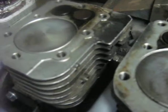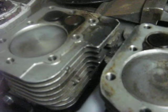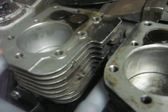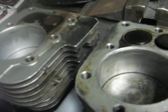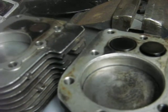Then the inlet valve on number one opens, and just as number two fires, both go down, and the exhaust valve on number two opens. So basically there's always a valve open on this engine.